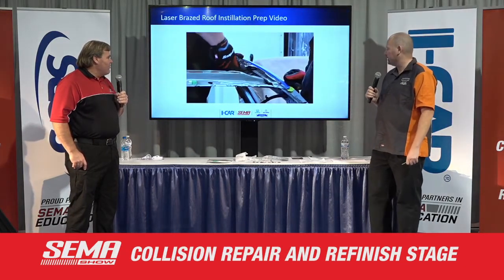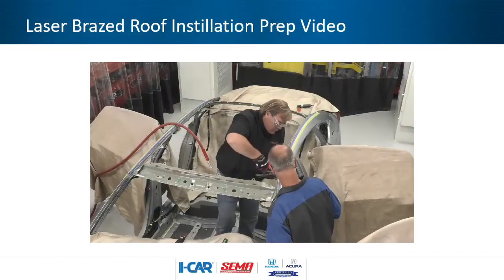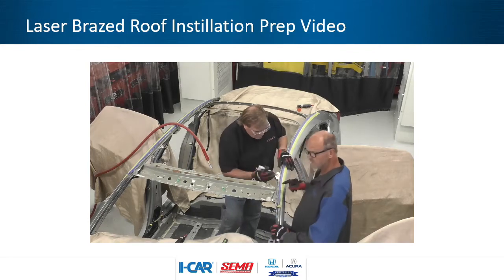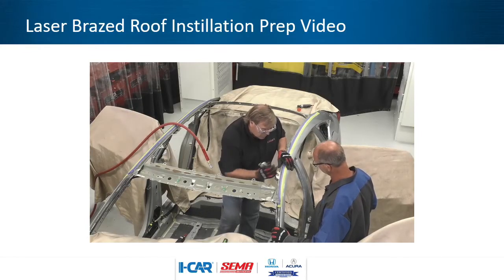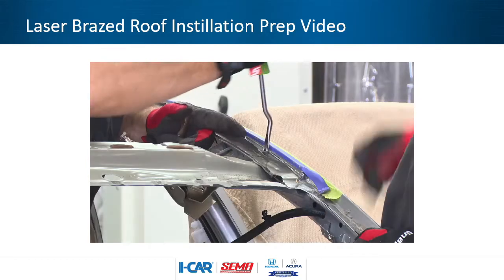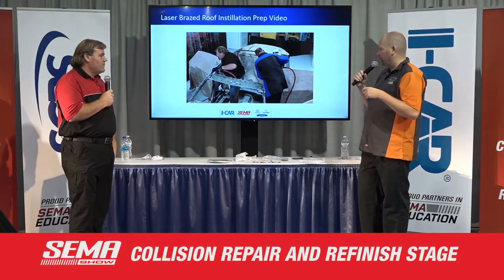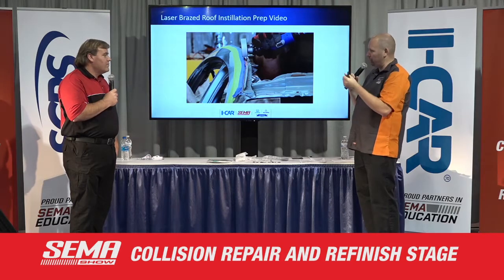Now we're trimming back that area. Once we got down to the actual weld, we started using duckbill pliers just to break it loose because we didn't want to go too deep with the cutoff wheel. We were really trying to be careful around that aperture. We spent quite a bit of time doing this — in the video it looks like a couple of minutes, but we spent a good amount of time making sure we got that out of there safely without damaging anything else on the car. If you'd left that flange a little bit longer, it probably would have been a little easier to work it back and forth — leaving a couple of inches might have given a bit more leverage.